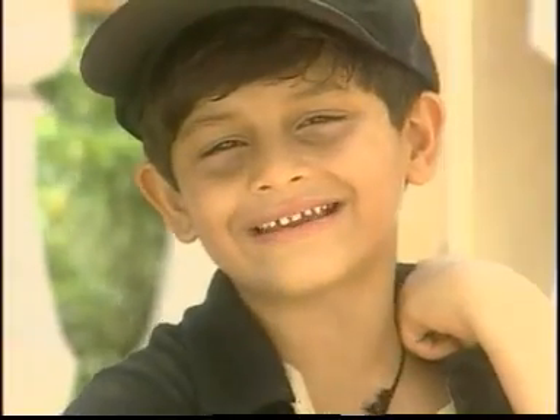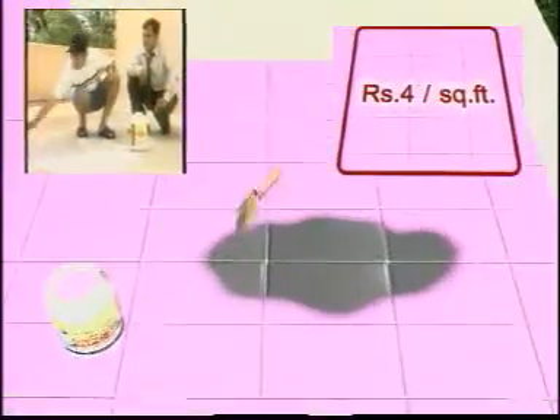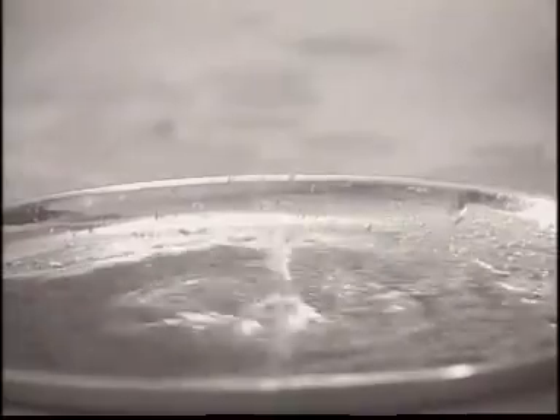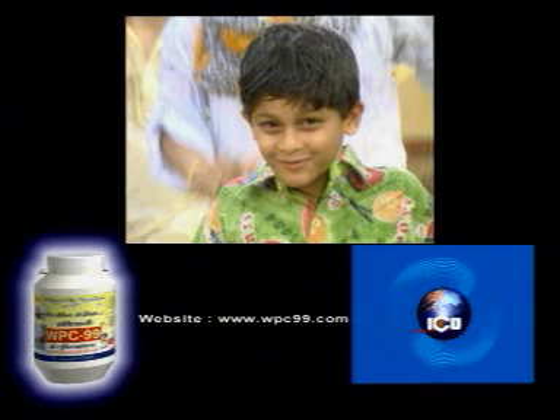Simply paint and stop the leakage. WPC-99 — water leakage, no problem. WPC-99. Set ICO car. Then here with WPC-99, just like this and like this. Simply paint and stop water leakage.